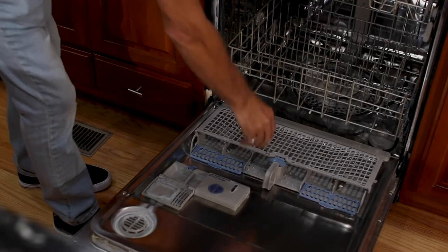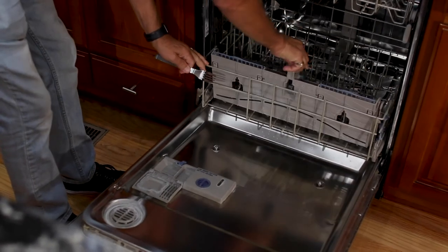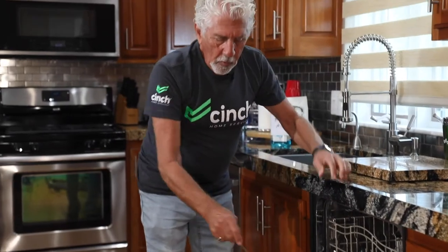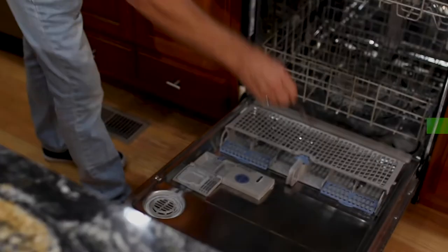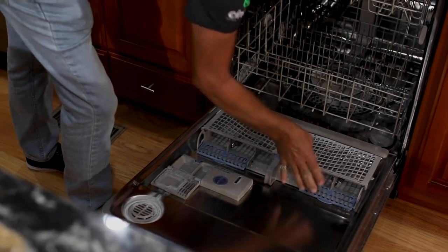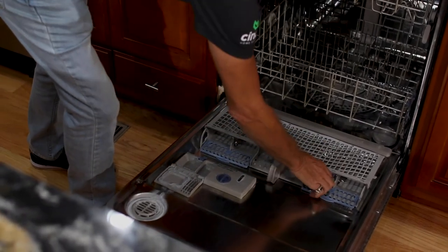The other thing is your silverware. This particular dishwasher has a silverware tray that can go on the door or anywhere inside on the rack. When you put your silverware in, make sure you point it down — the other way is going to be bothersome. Like that is the way you want to do it.